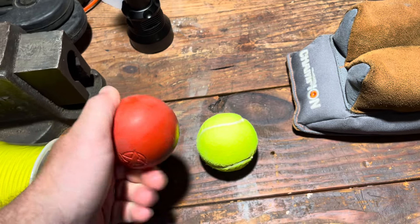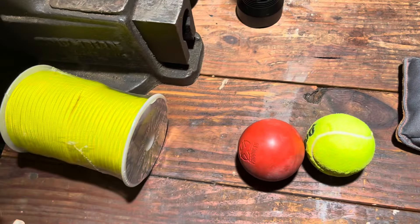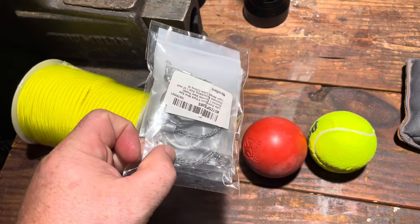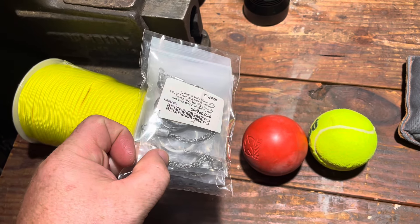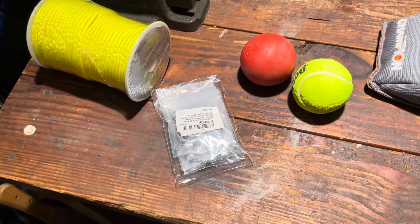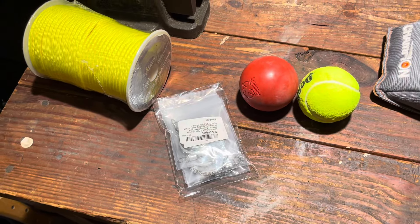To the string we're going to attach this — which is a pocket chainsaw or pocket saw. We're going to pull on the 550 cord back and forth and cut the branches off. It'll make more sense in practice, but let's put it together.